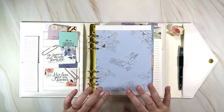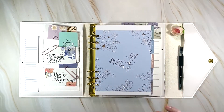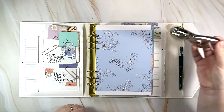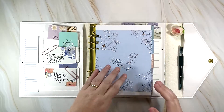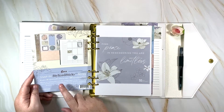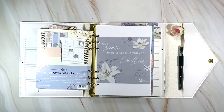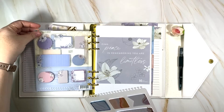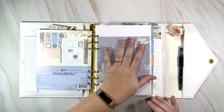It was so pretty, I just had to put it in here. I hole-punched it to fit — I drew little circles based on the pages to know where to punch, traced it with a pencil, and used a single hole punch. The back side isn't great, but it was the backing card for the stylized sticky notes in the Flora collection.